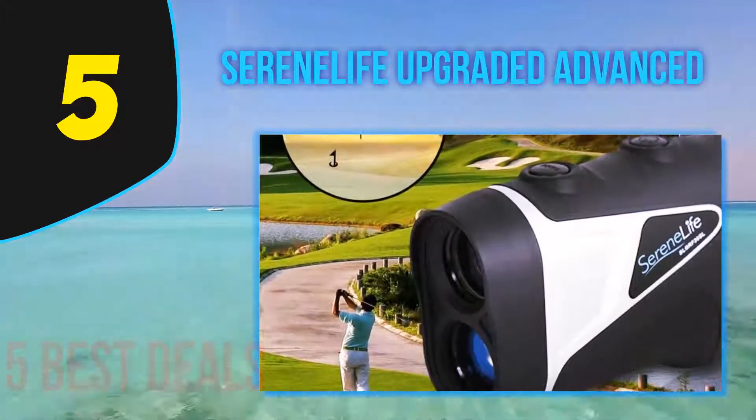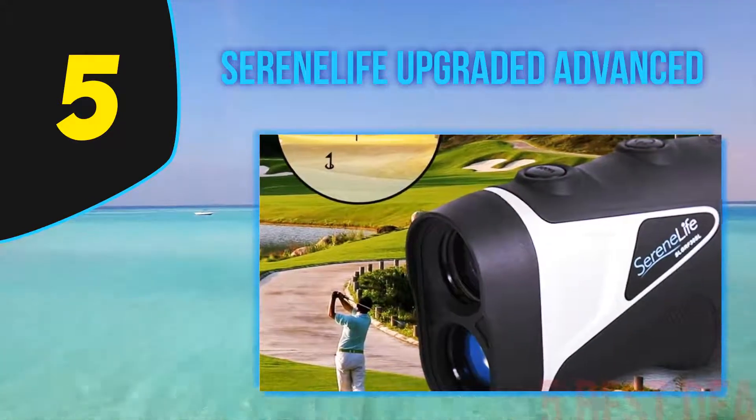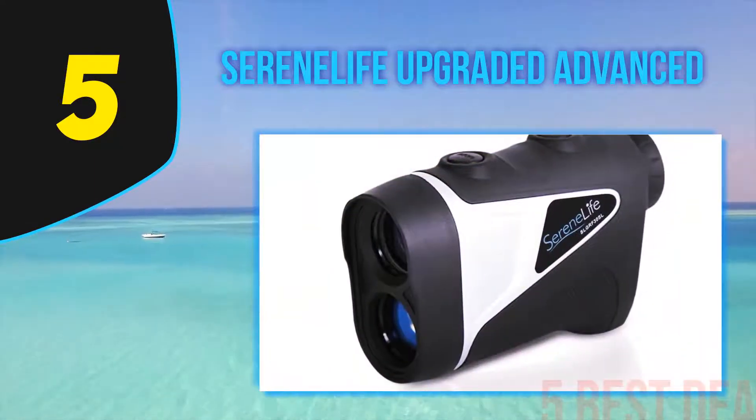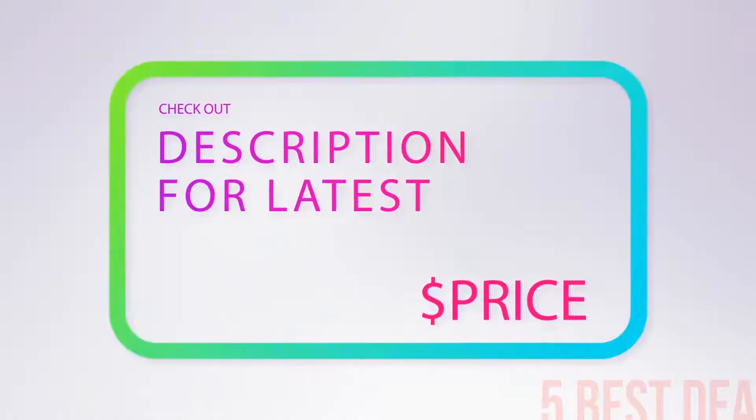The only disadvantage I find with this product is that you need to do a manual focus, but it is definitely worth the price with all its features. For more information and pricing, check out the product links in the description underneath the video.